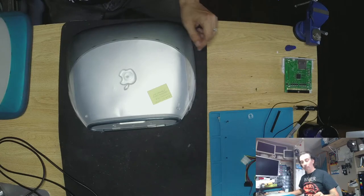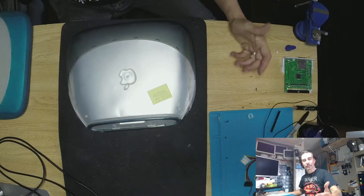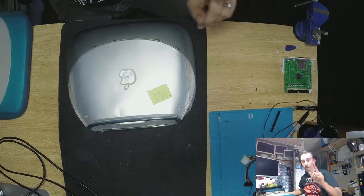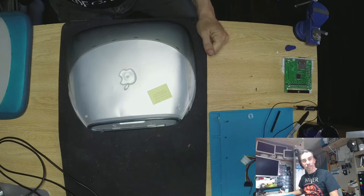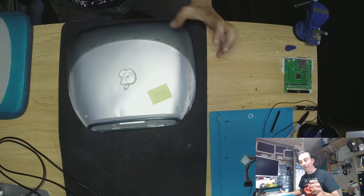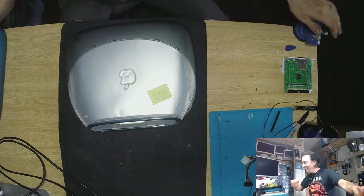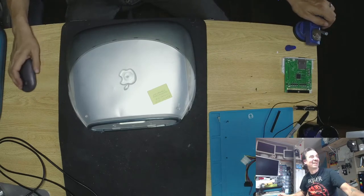This is a SCSI2SD — I'm looking for more of those because eventually I'm going to have more computers coming in. I've got my eye on an Apple Lisa and I want one of those in my collection so bad — they're really hard to find. You know what, hang on a minute, I think I'm just going to buy one right now.